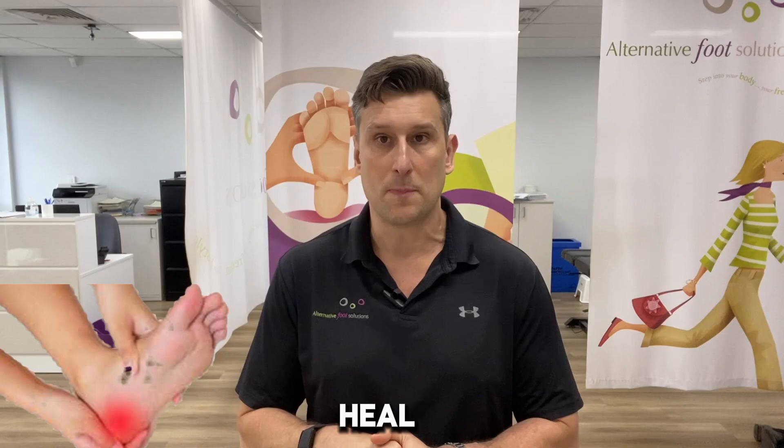This video is to assist if you've just started treatment with us for plantar fasciitis and heel pain. If you haven't started with us, there should be some helpful tips in this video that will help you improve your plantar fasciitis or heel pain.